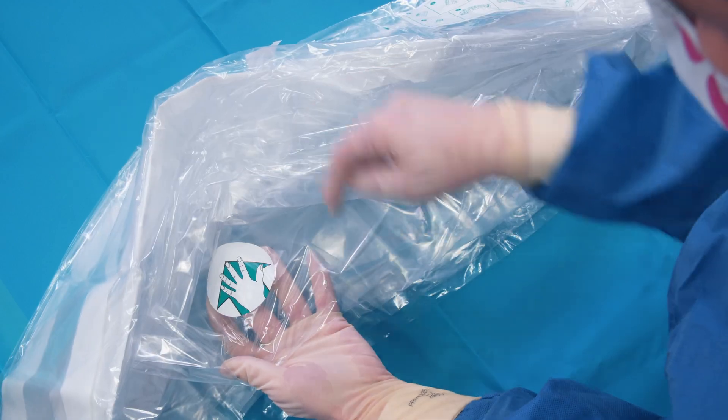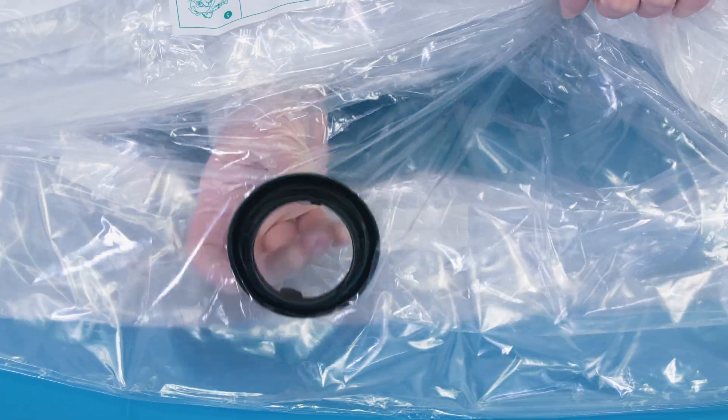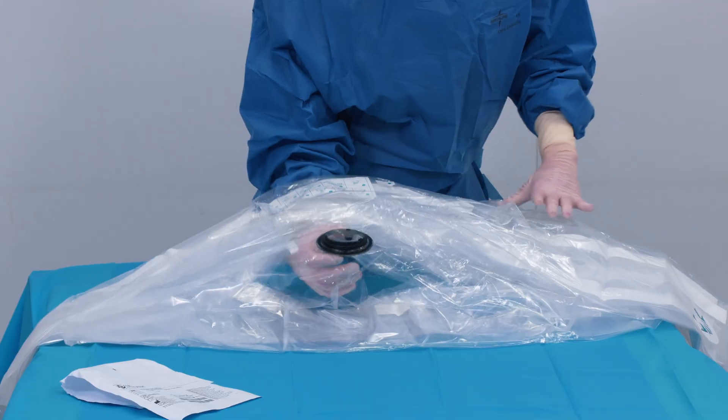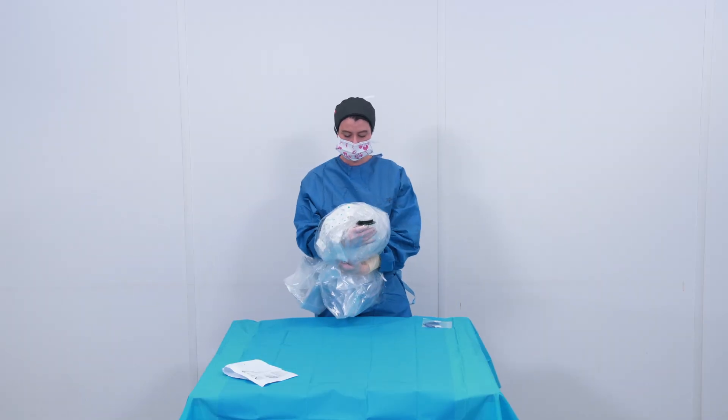Find the hand sticker and slide your hand inside the drape to find the lens cover. Hold the tab containing the white dot with your thumb and the other tab with your index finger. Lift the lens cover at the same time as the remaining drape.